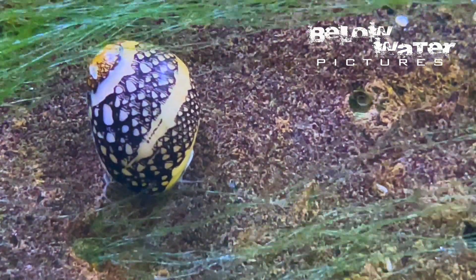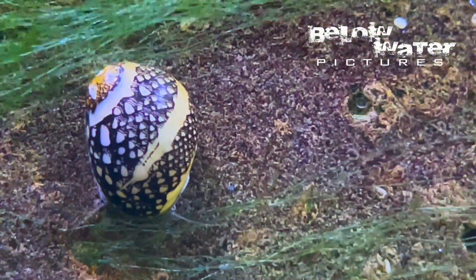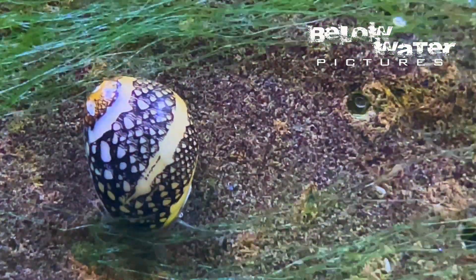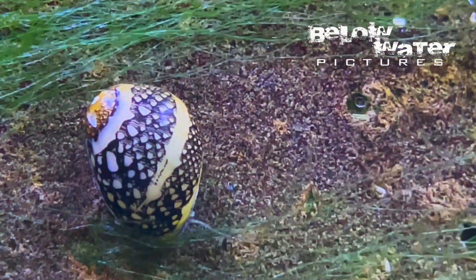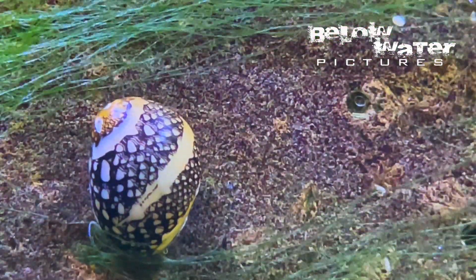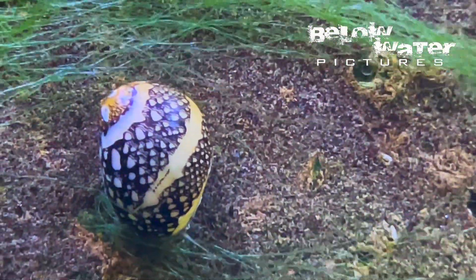Nerite snails are usually kind of nice looking, but I think Vittina virginea is our mollusk of the year. These small nerites are from pinky nail to thumbnail sized when adult. They are found from the southern U.S., across the Caribbean, and down the Atlantic coast of Brazil, in clear freshwater creeks, but also in some brackish and mangrove habitats.